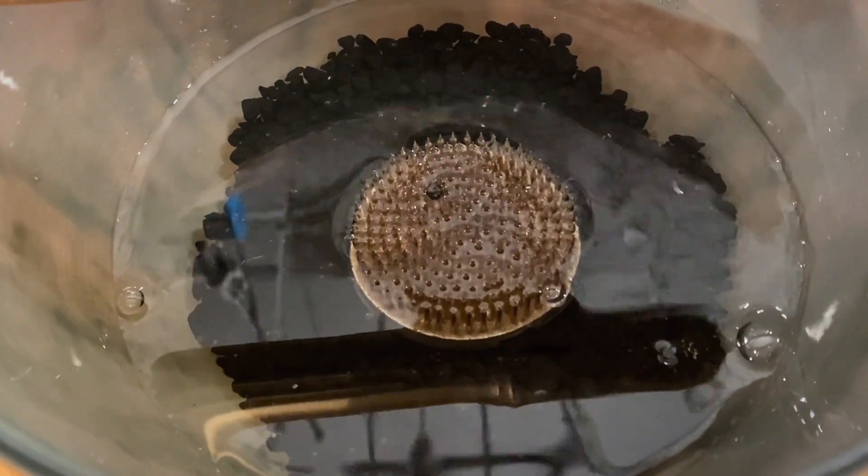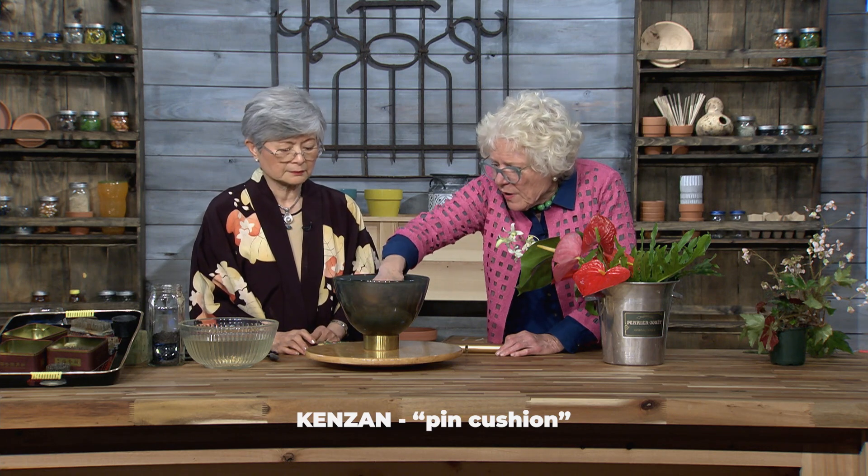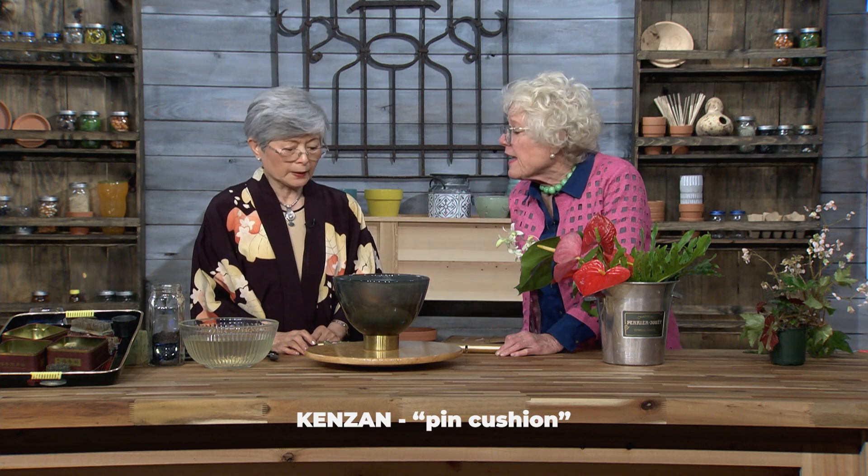It will not crack. We call these sometimes frogs or pin cushions - a pin frog, ganzan. Ganzan is a Japanese term. And also that raised it up a little bit, maybe gives you better access to it.